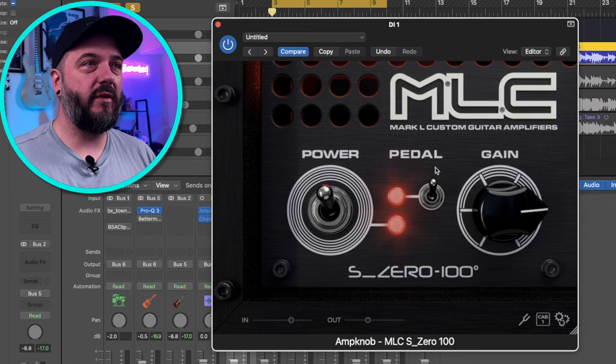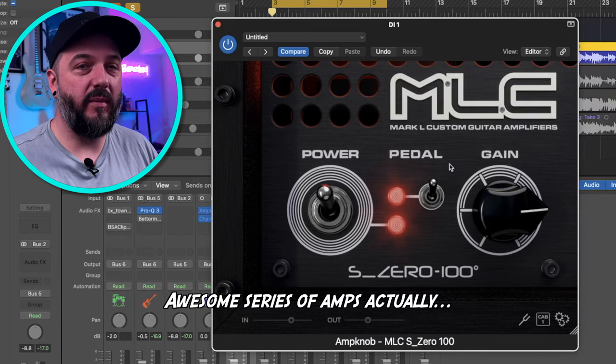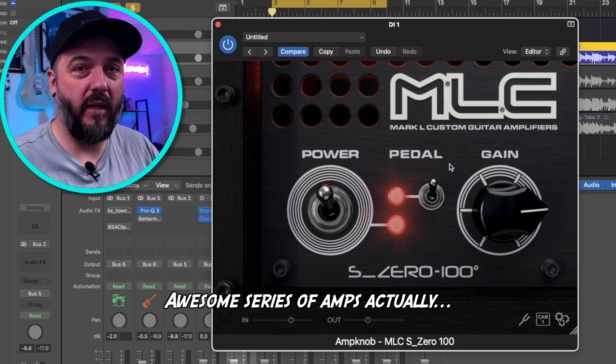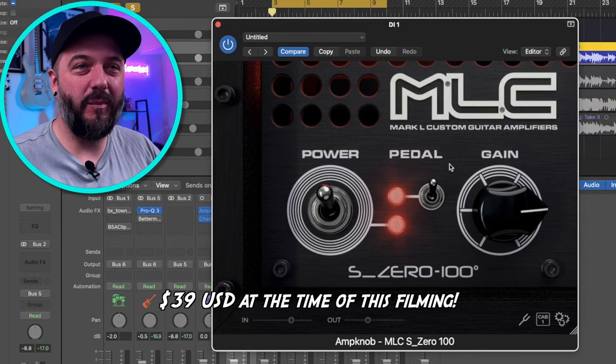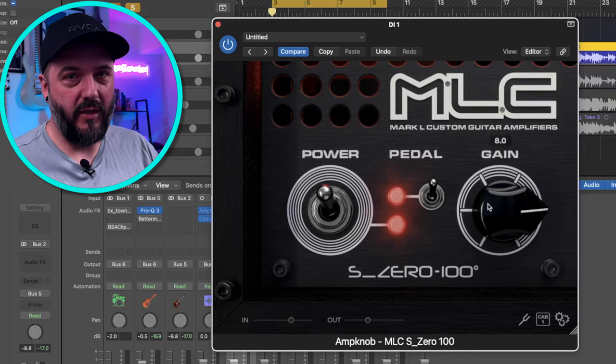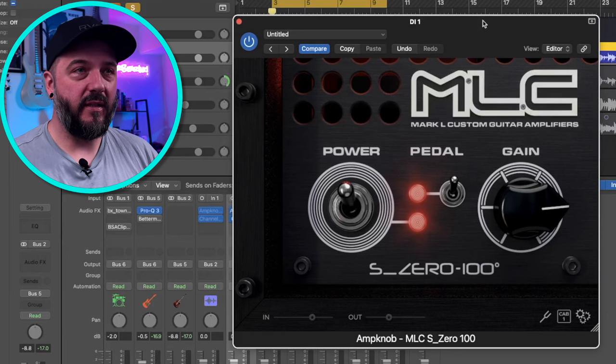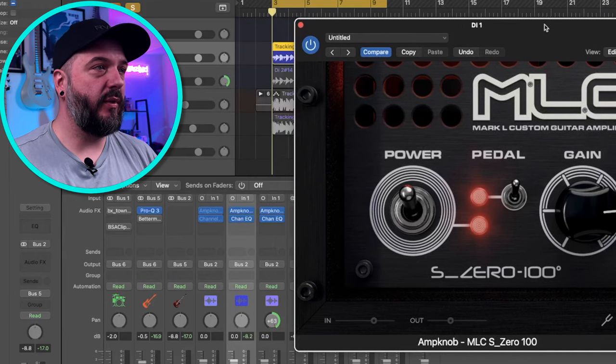The plugin is very simple and it's modeled after the MLC Mark L Custom. This is a really awesome amplifier — you can find some videos on the real amp on YouTube. Having it here in the one-knob plugin for about 40 bucks is actually pretty cool, and I really do suggest that you purchase this one. It fits right into the mix. Now as far as what else I've done to this tone, it's actually pretty simple — I'm going to bring up my EQ here.